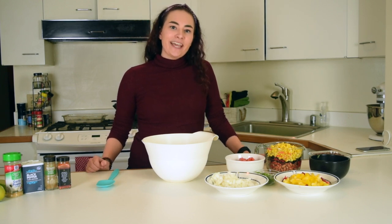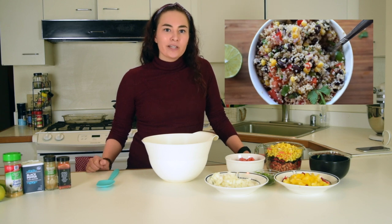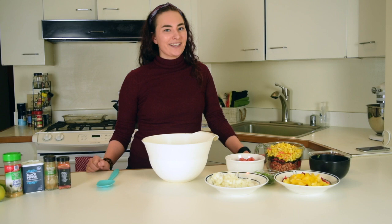Hey guys, it's Emily and today we are going to be making a Mexican quinoa salad. Super easy to make, perfect to meal prep some lunches or dinner for the week. So let's get started.